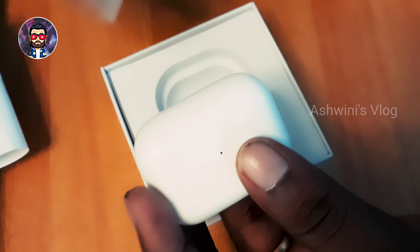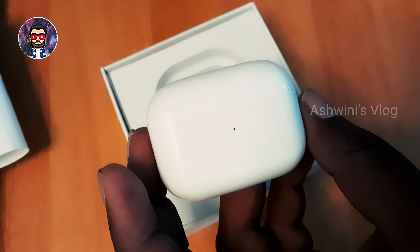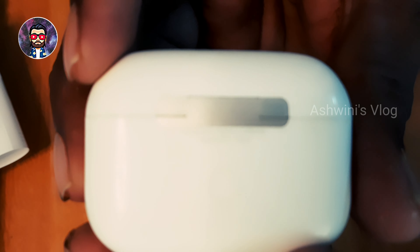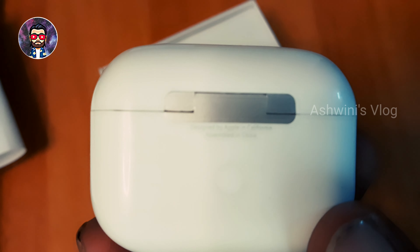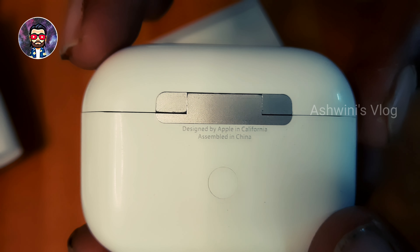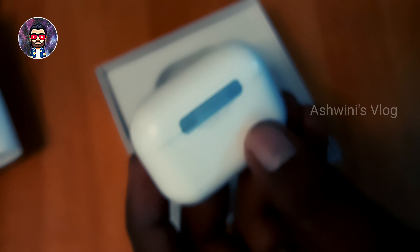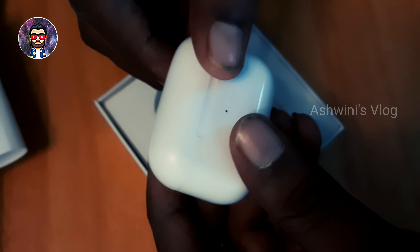This is what we are talking about. Seriously guys, this is the quality of the box. If you look at it, it is designed by Apple in California and assembled in China. If you look at it, it looks good.